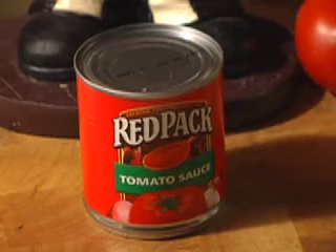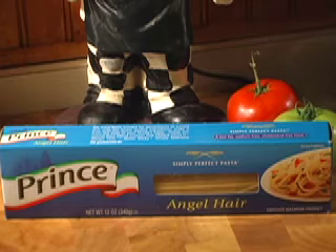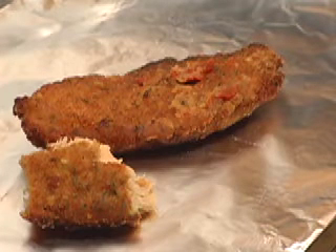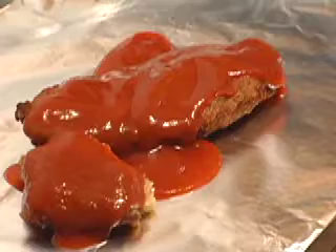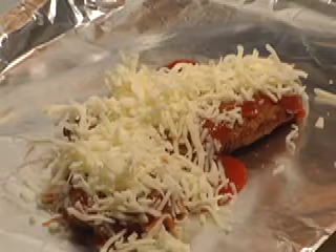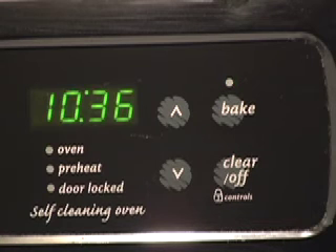First we have to boil the water. Value tomato sauce. Angel hair pasta. Leftover chicken. Add sauce — tomato sauce. Cheese. Cover the chicken with the cheese. Preheat oven to 350.